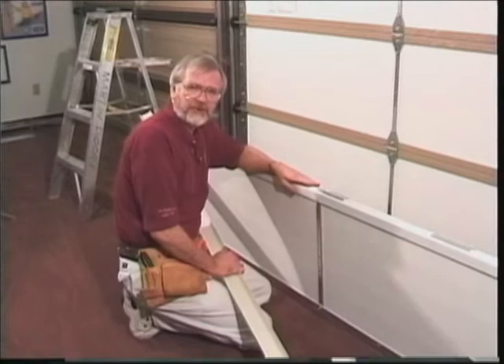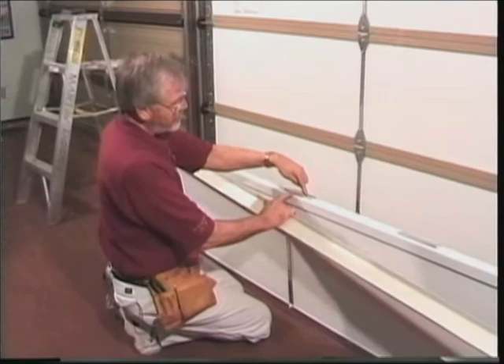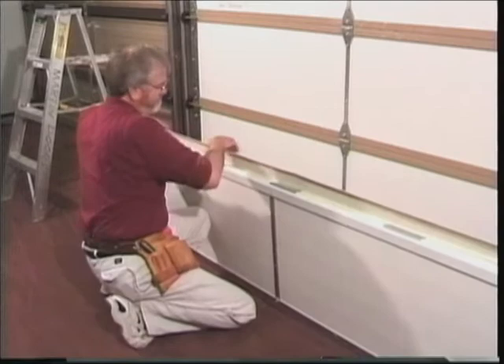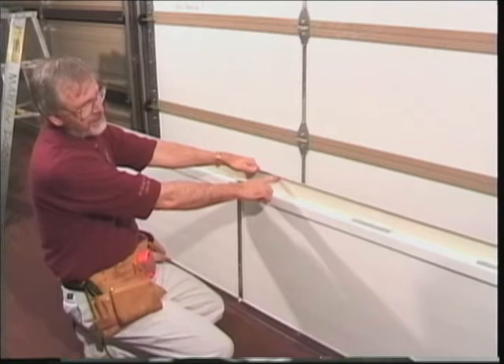Let's say you just finished installing the door and you find your opening is about an inch too tall, or maybe an inch and a half too tall. What do you do? With finger shield, the answer is easy. Install some finger shield clips in the top section, take an extra finger shield and snap it in. You've now extended the height of the door by two inches, so you can do an opening up to seven feet two with finger shield using a seven foot door.